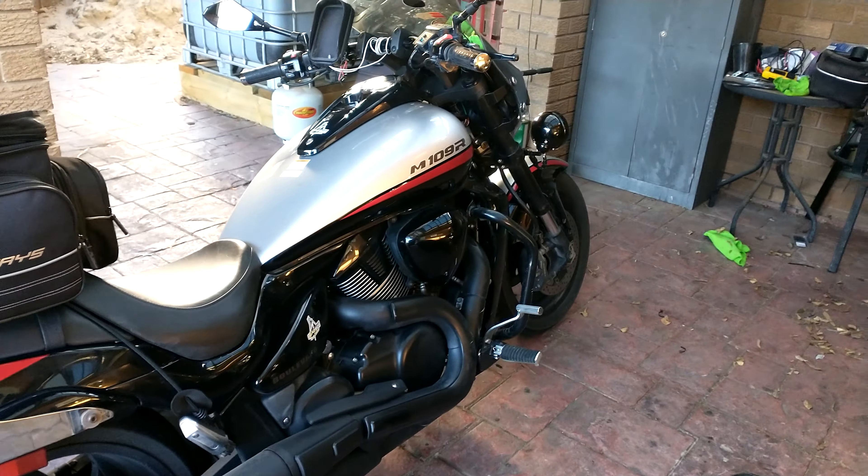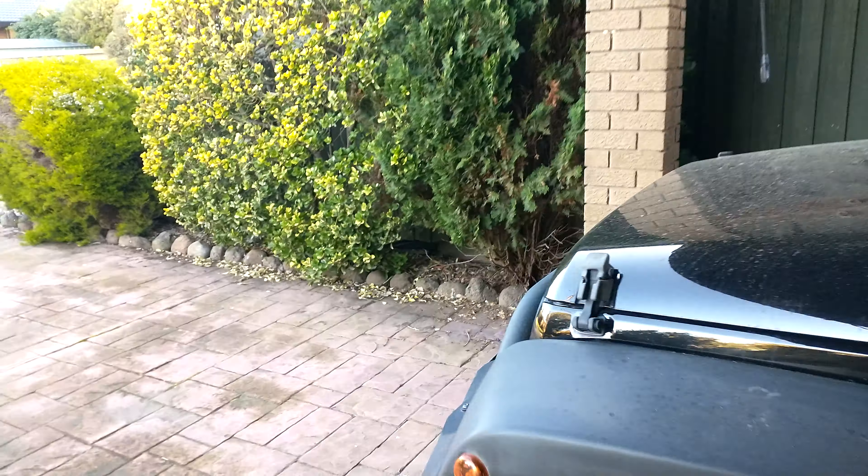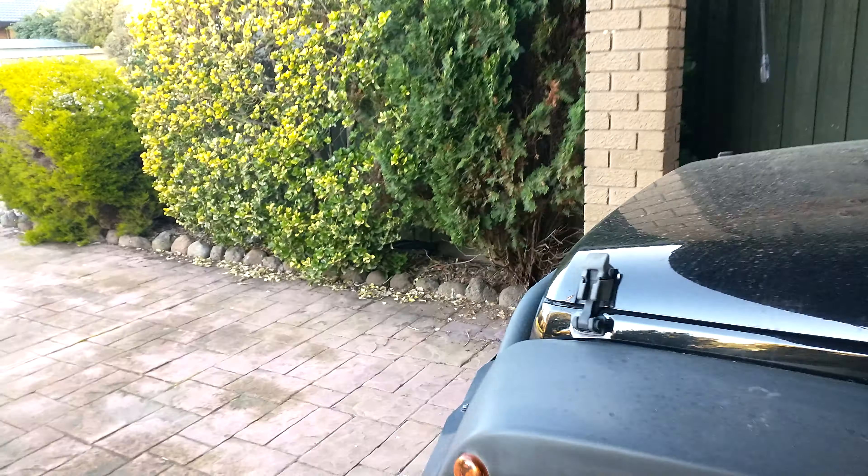And my Jeep — that's the wee Wrangler Diesel. It's a 2014, I just went and got it in 2014. It's done 80,000 kilometres, that's all — it hardly gets used. I've put a wee set of covers on the grill and I've put these angry eyes on the front, so it looks angry — kinda reminds me of the wife, but anyway, that's another story.